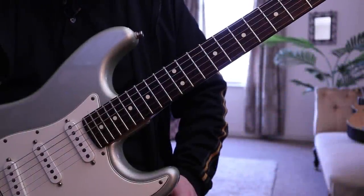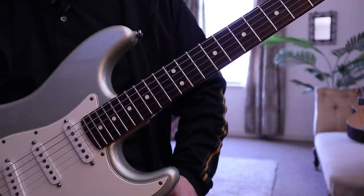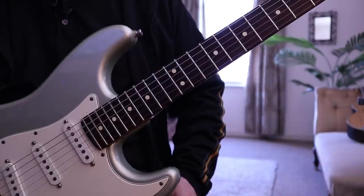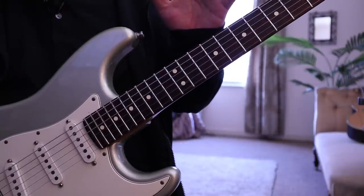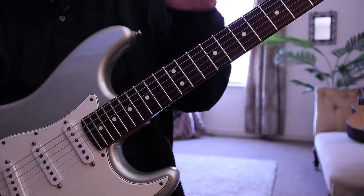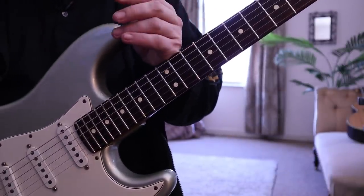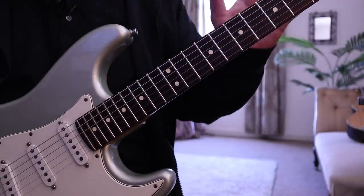Hi there guys, it's Rick here. Hope you're all doing extremely well. I hope you enjoyed that little video at the start because that's going to be the subject of today's lesson. What I'm going to do is break down that sequence and talk to you about my mindset as I navigate my way through a sequence like that, and the things I think about and concentrate on to play it as effectively as possible.